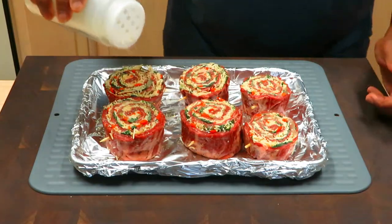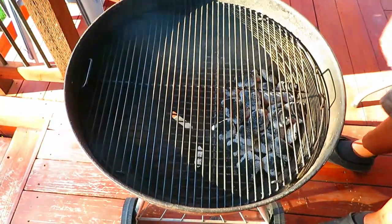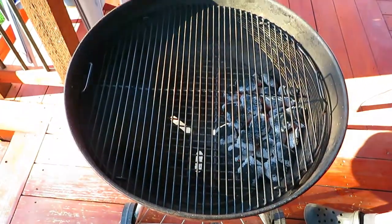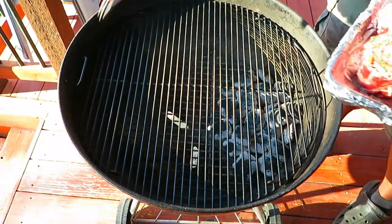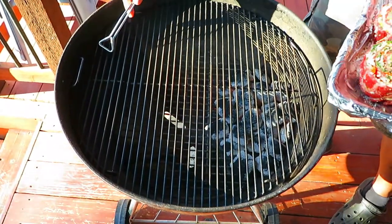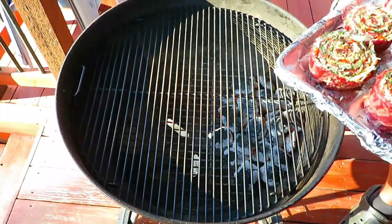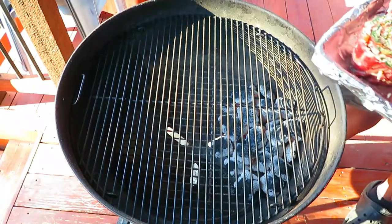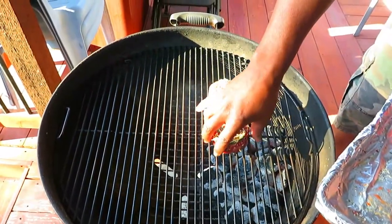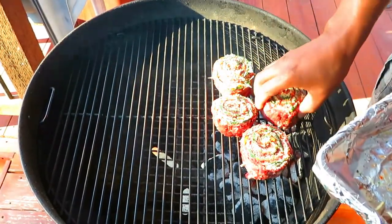We're going to head outside and get this Weber cranked up. I think our fire is ready. Just like the first time, I am going to sear them first and then finish offset, as opposed to the opposite way, because I don't want the melted cheese to then come over direct heat for a sear. Last time I took them closer to 130°F; this time I'm going to take them closer to 125°F.